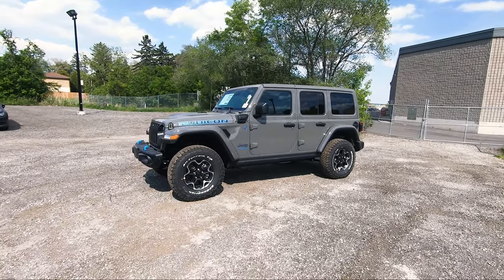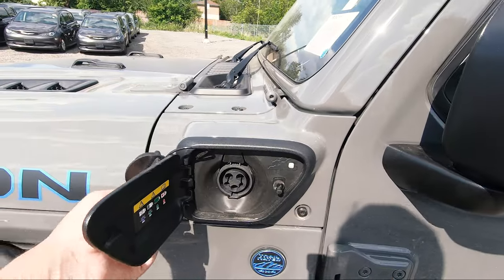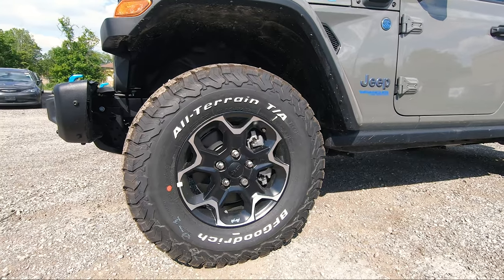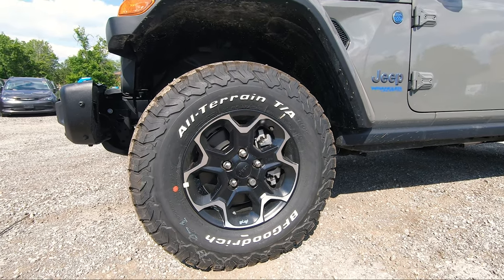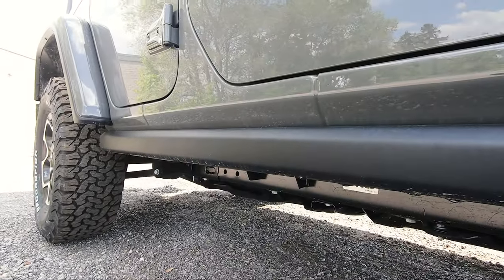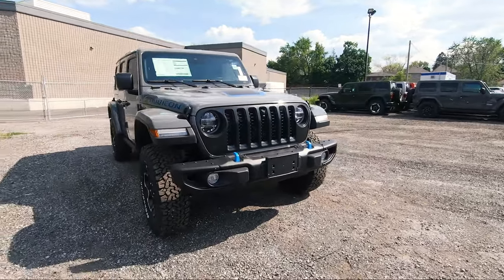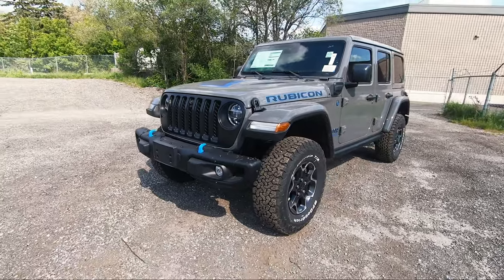My favorite is the white on blue but this stingray color also looks very unique. A 4xe won't be a 4xe without your charging port right here. The 17-inch off-road wheels have white lettering all around with a black insert and a silver machine finish around the edges, which ties into the Jeep very nicely. At the bottom on the side you get a very sturdy rock slider to protect the vehicle if you take it off-roading. And speaking of off-roading, this thing can actually handle fording streams up to 75 centimeters in depth, so even though it's a 4xe you can still enjoy it.